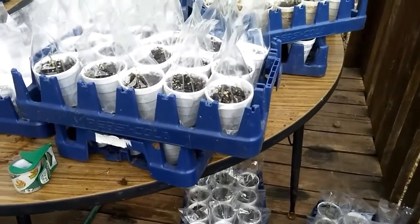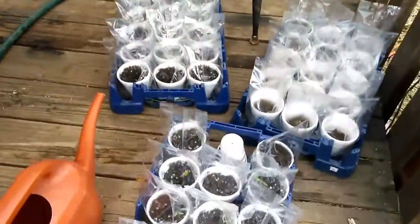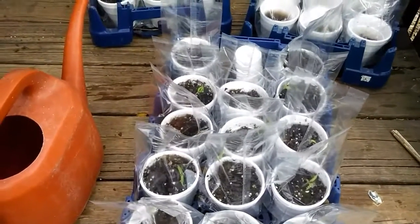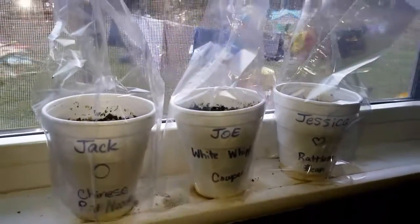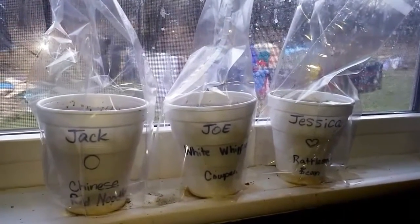Hopefully that'll work. Some of them are growing really well — like these tomatoes right here, they're doing really well. The beans are covered but they're still not sprouting, so hopefully this will help. I've never had a problem sprouting beans, so I don't know why it's taking so long.